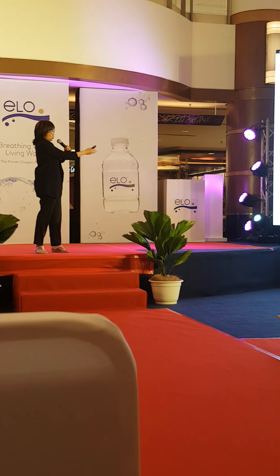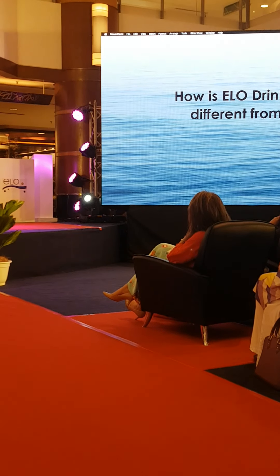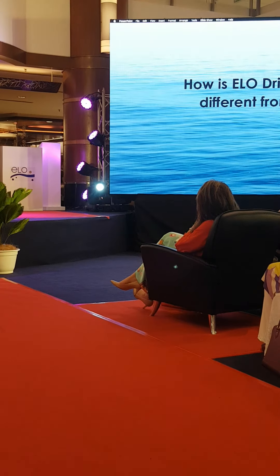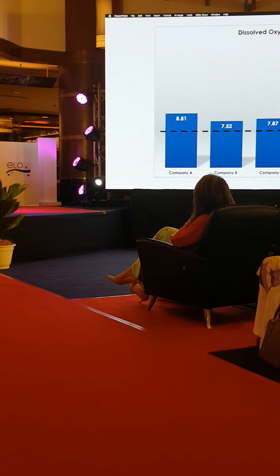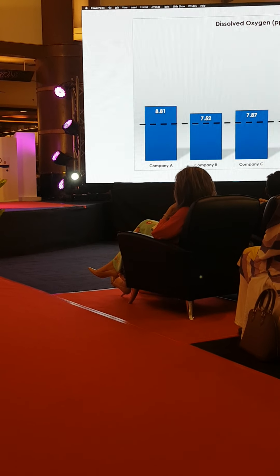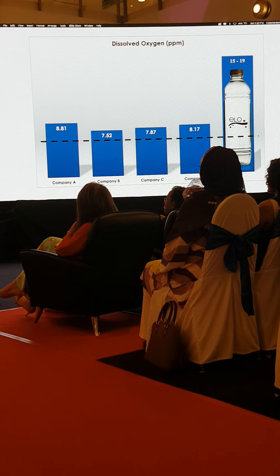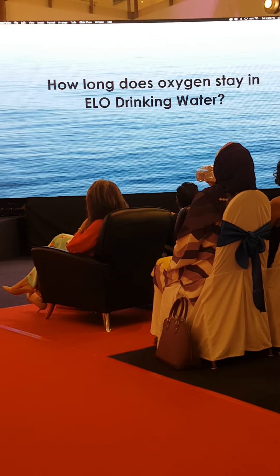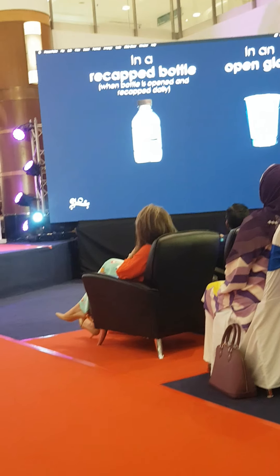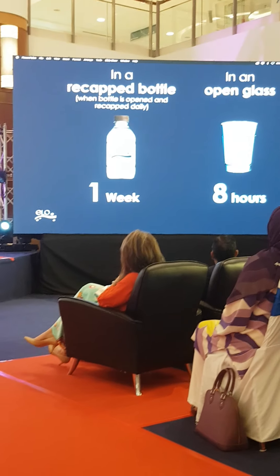This is oxygenated water — you notice it's a bit higher, 7.8; maximum is eight ppm. Yellow water is between 15 to 19 ppm; I've seen it go up to 21 ppm — that's a lot. Regular water in Malaysia ranges from four to seven ppm. As for how long it stays: in an open glass, one week; past eight hours is actually pretty long.